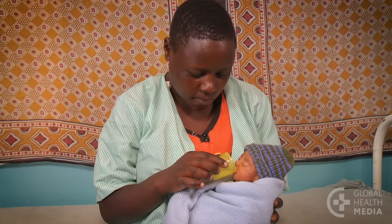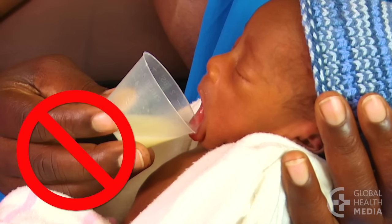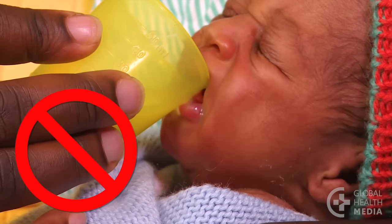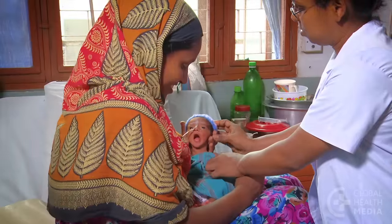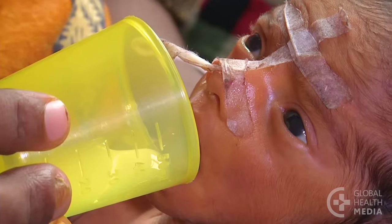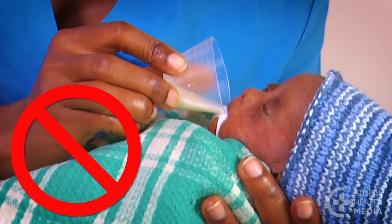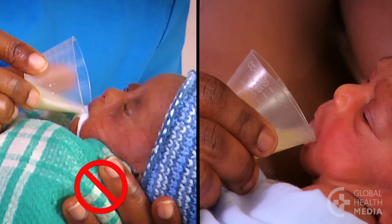Cup feeding should be comfortable for your baby. Don't push down on your baby's lower lip or put the cup too far inside your baby's mouth. Here are three safety tips. Never pour milk into your baby's mouth — this may cause her to choke. Instead, keep the milk at the rim and leave it in that position throughout the feed.